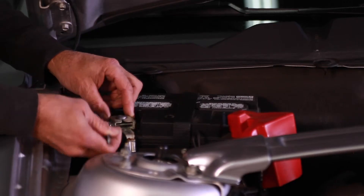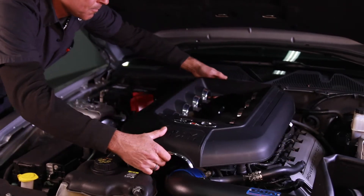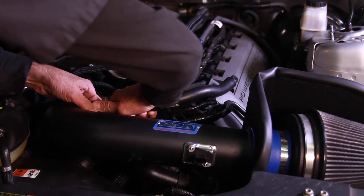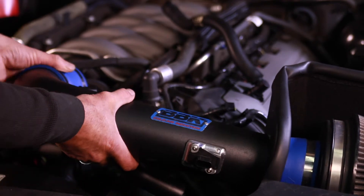We began by disconnecting the negative battery cable and then removed the strut tower brace. Next we popped off the plastic engine cover and unplugged the mass air meter wiring connector along with the breather tube. The last step before changing the actual throttle body is disconnecting the air filter and removing the cold air intake tube.